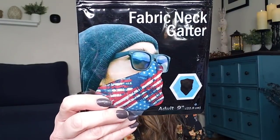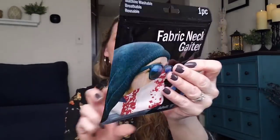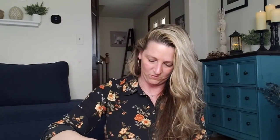They have some new fabric neck gaiters. You get one per pack. They are adult size, nine inch. They have three different ones — four options total. It gives you all different ways to use them. I'm going to go ahead and open one.